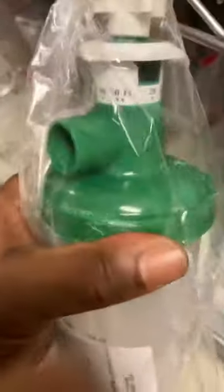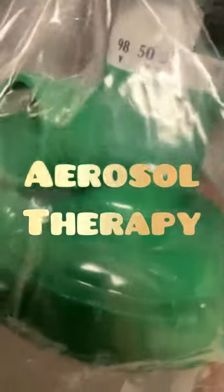Welcome to the respiratory world. This is an aerosol setup we usually use for tracheostomy tube patients — patients with their own tracheostomy tubes weaned from the ventilator. As you can see here, you can adjust the FiO2: 20 percent, 35, 50.